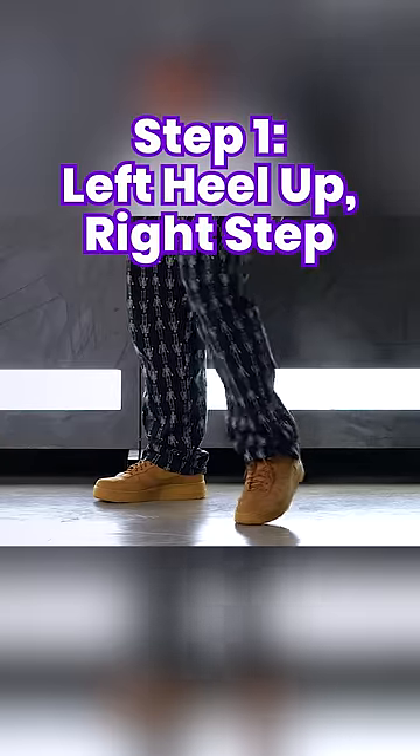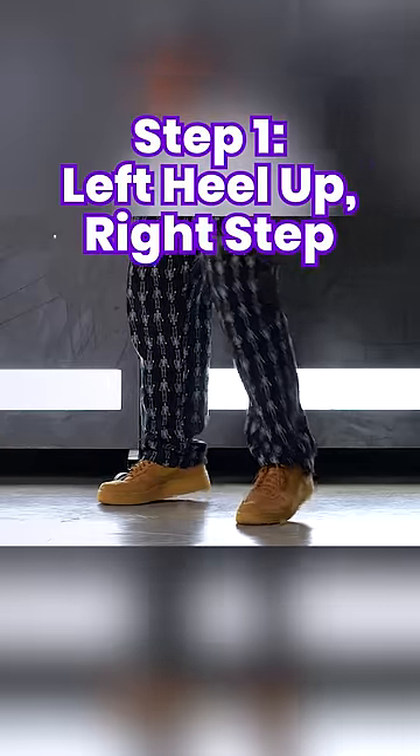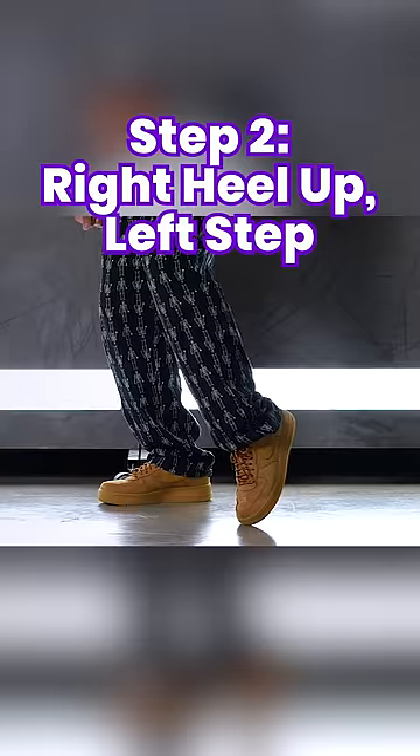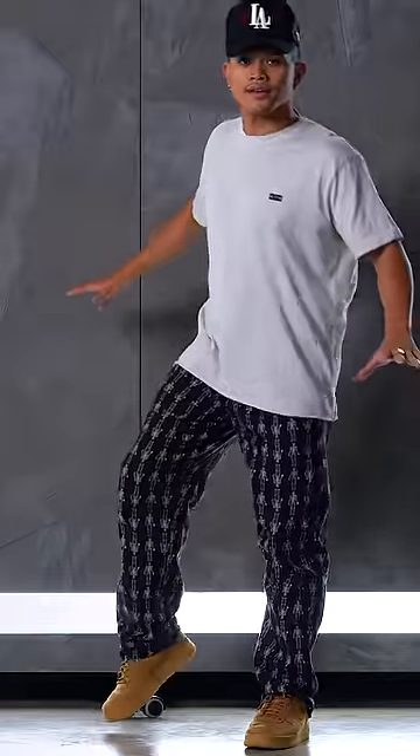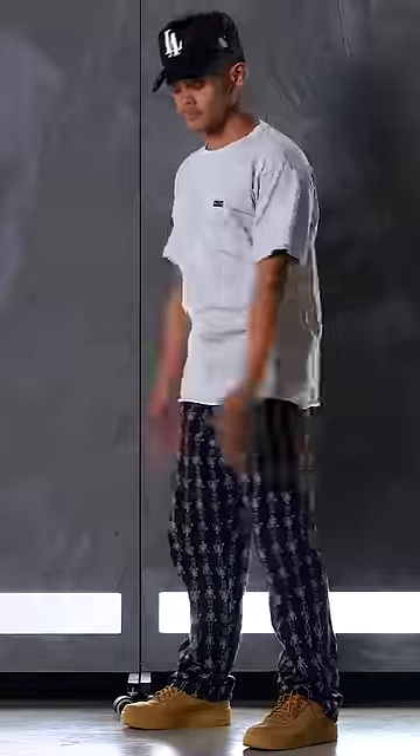Starting with the feet, lift your left heel, then step forward with your right foot flat on the floor. Then switch your weight and do the same thing on the other side. It should almost feel like you're falling and catching yourself. Make sure to step with your feet straight, not facing outwards or inward.